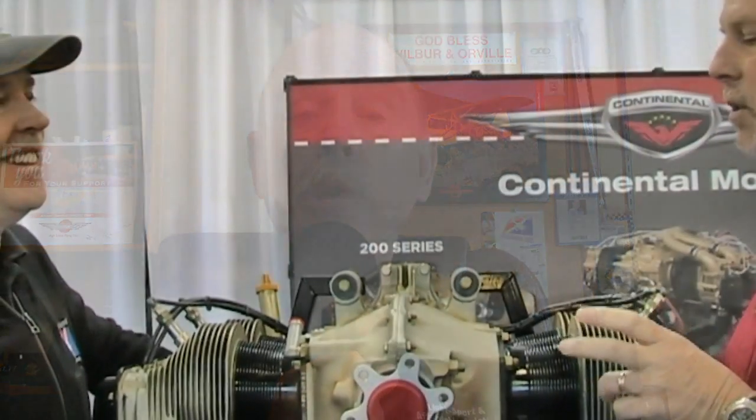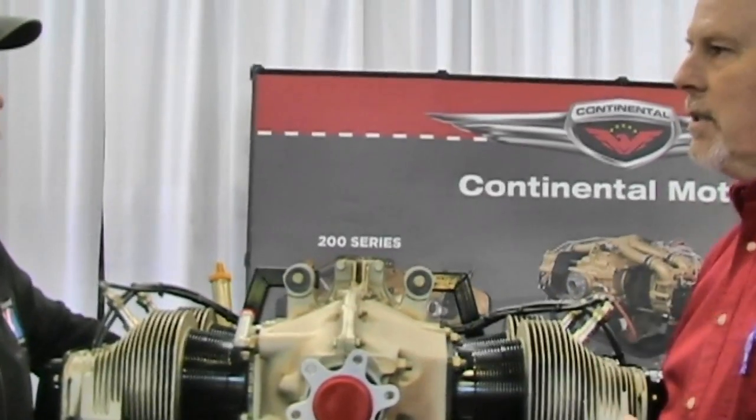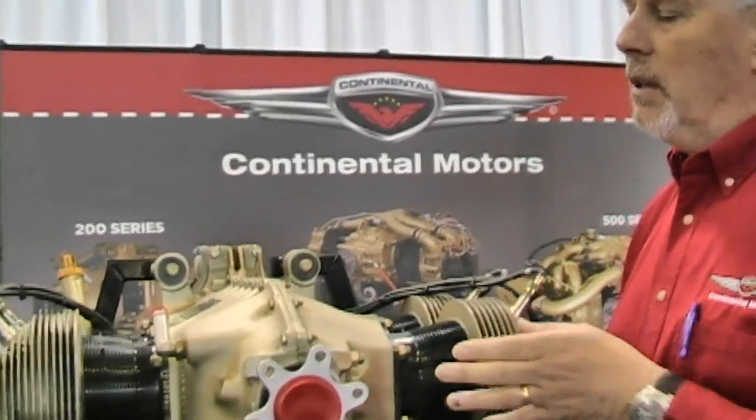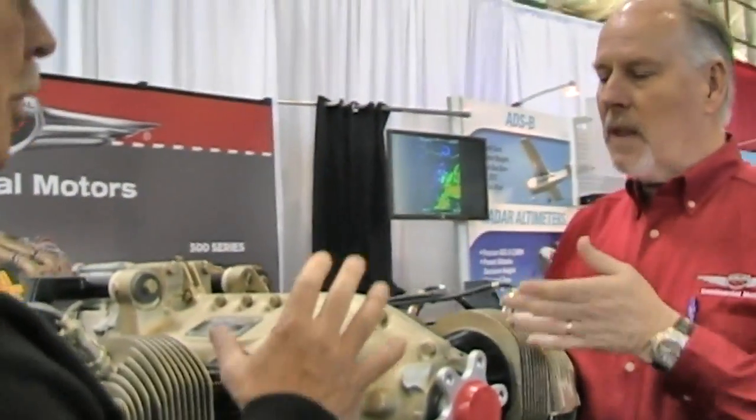I've got a bit of that for you right now. At their space at Sun & Fun 2016, Continental Motors will be doing a complete engine teardown and rebuild of the Titan 180-horsepower engine that is lifting a growing number of light sport aircraft and some kit-built airplanes as well.